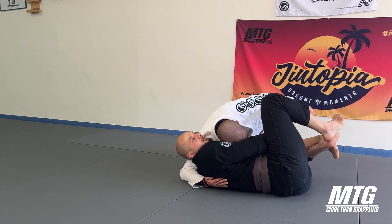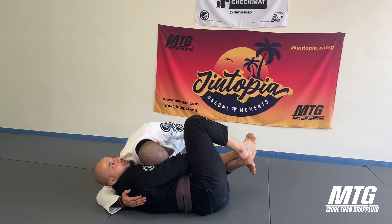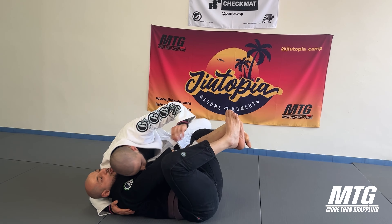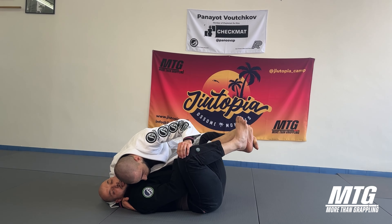As he does this stance into the position, I want to let go the lapel and when he falls, I secure the knee here with that hand. As he falls, I try to get my underhook in here, getting his pants.